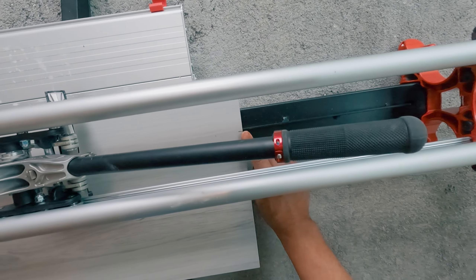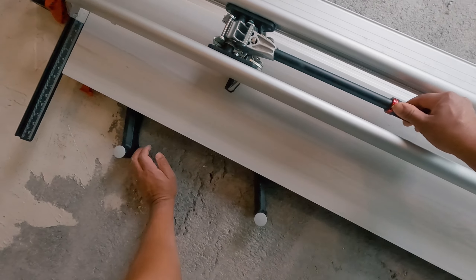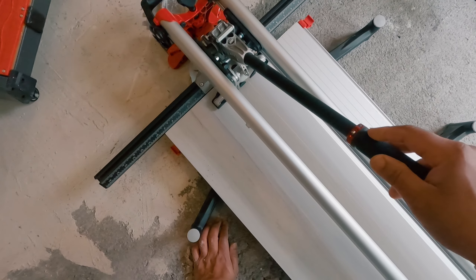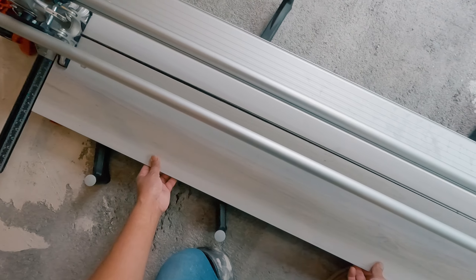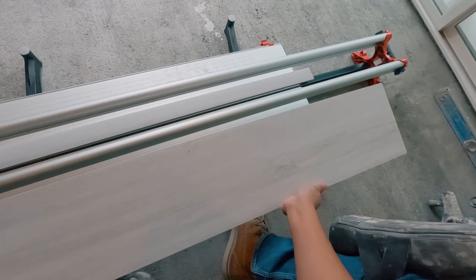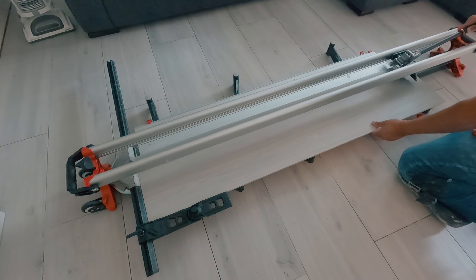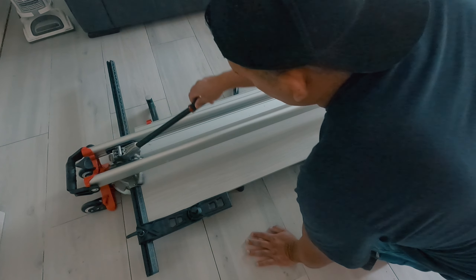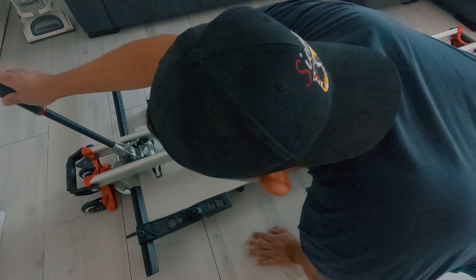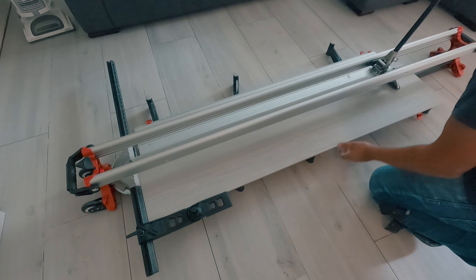If you're cutting a slight angle cut, just line up your pencil marks to the center line and you're good to go. Ruby recommends double scoring the ends for cleaner cuts. On some of them I noticed I needed to snap them on both ends after scoring.